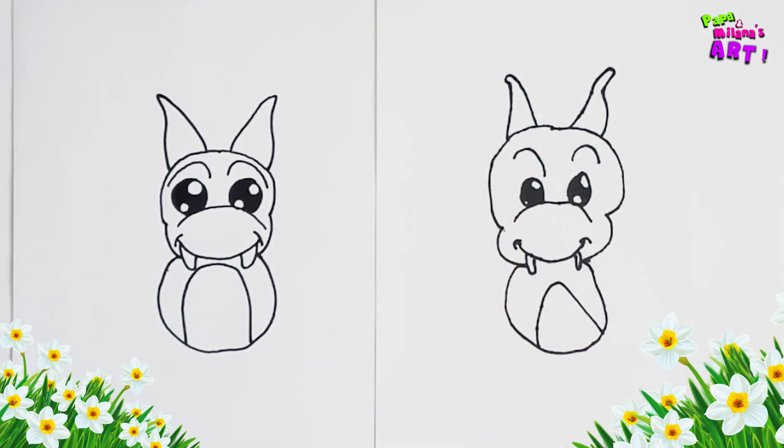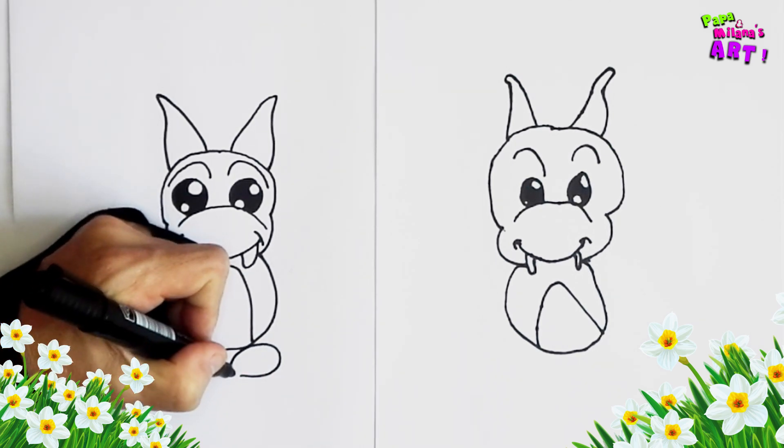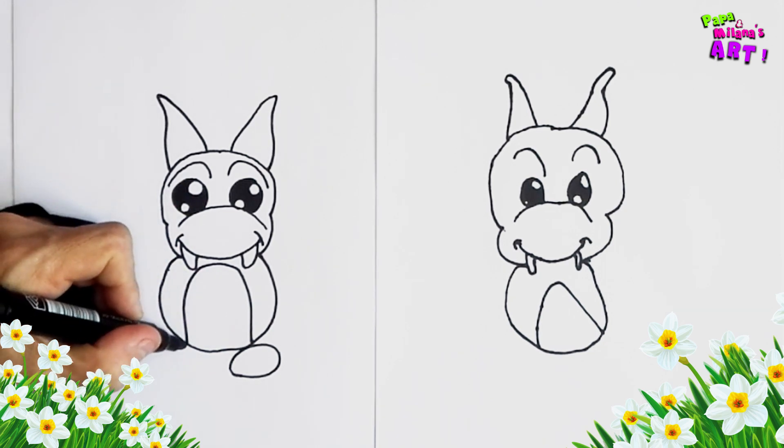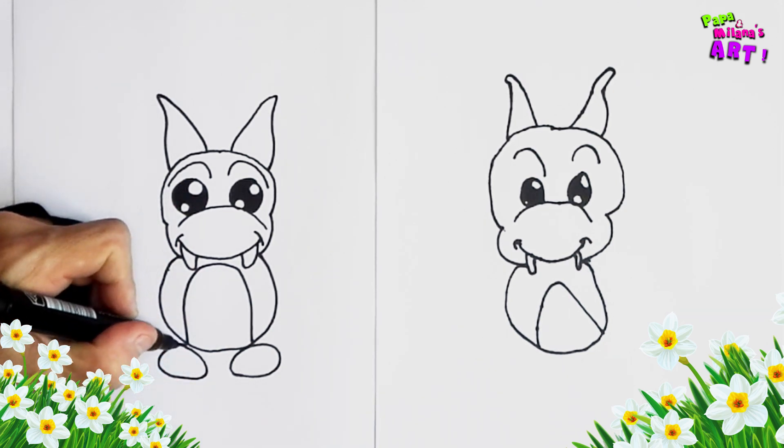And now we're going to draw the little feet. We're going to draw two little round feet right below the body. Here we go.